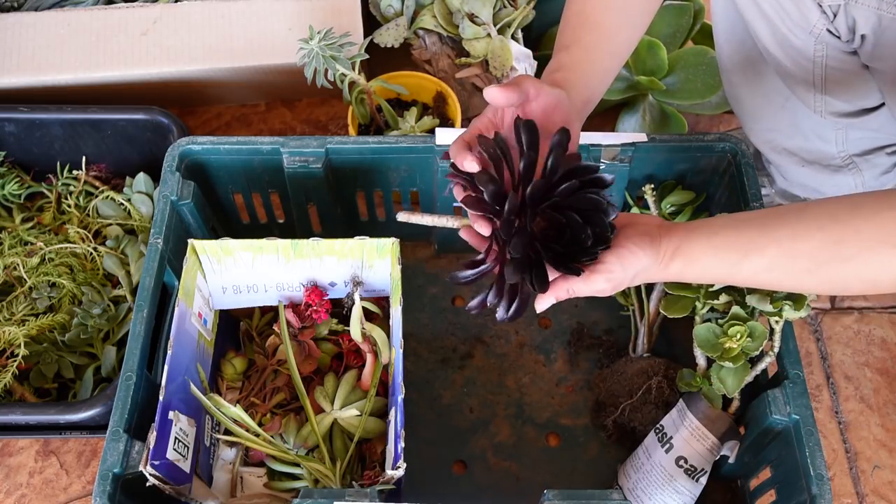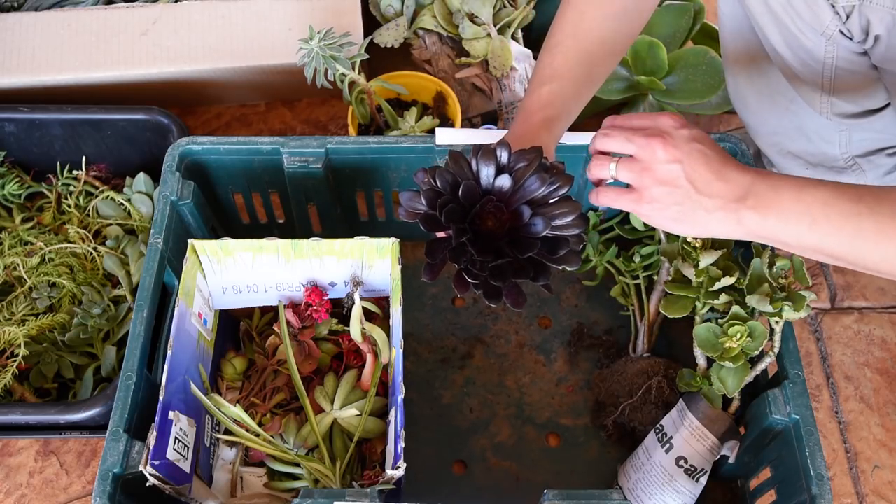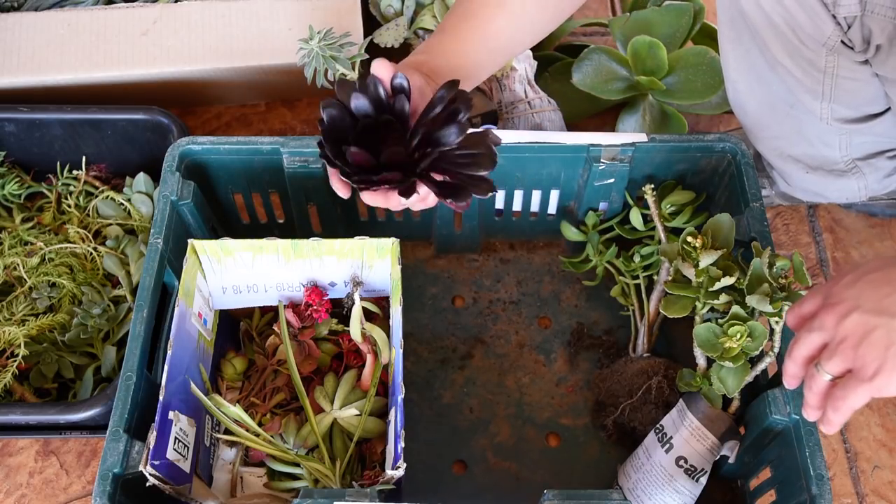This is an Aeonium — Aeonium Arboreum. I'm not exactly sure which type, but I'm leaning towards a Zwartkop Hybrid. I had no real reason to pick it up; I just felt like it, so it ended up here.